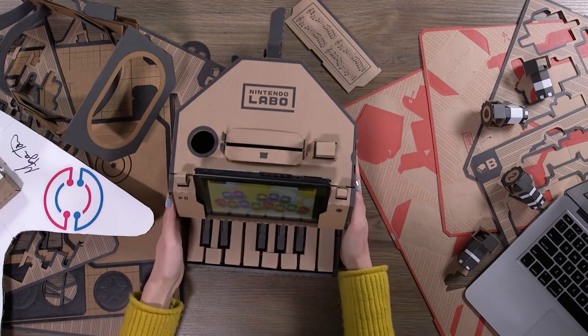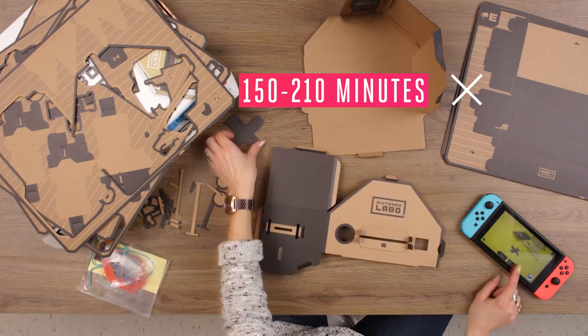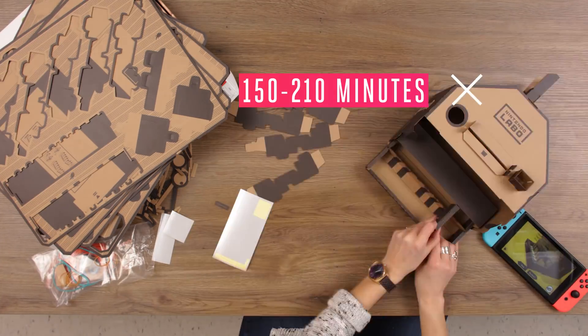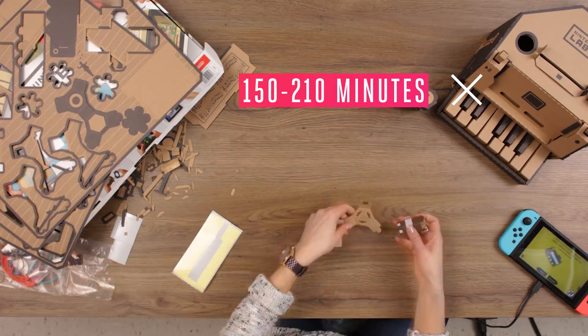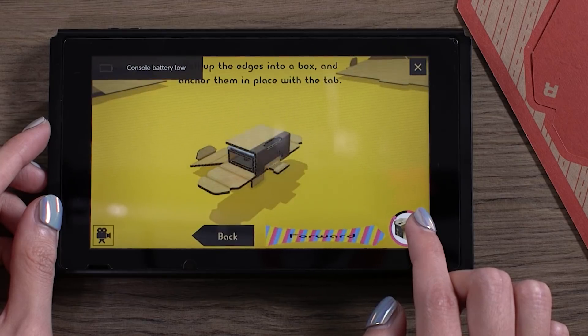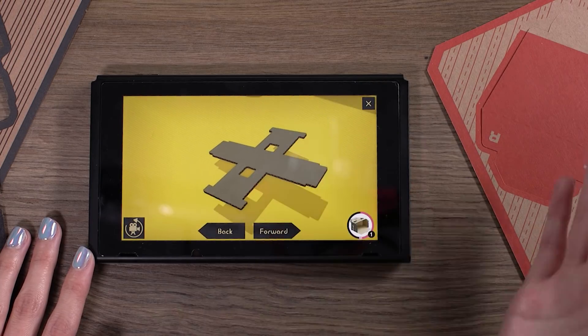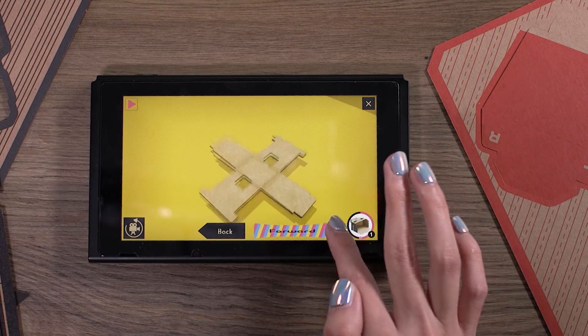Let's start with the piano. This is one of the more interesting, complicated pieces of the variety kit. The build guide says it takes about three hours to build, but I think that's factoring in time to make it with a child. Our production manager Meg, who is very much an adult, took about half the time. The software makes it really easy to follow along step-by-step to build your cardboard toy, and one of the best parts is moving around the camera. You can zoom in and zoom out, go forwards and backwards if you miss a step, and it's really great for kids.